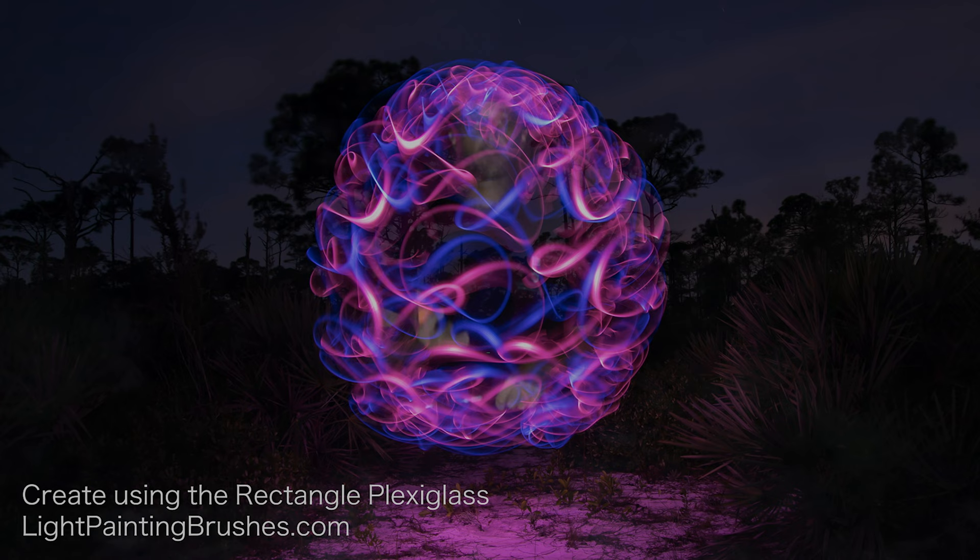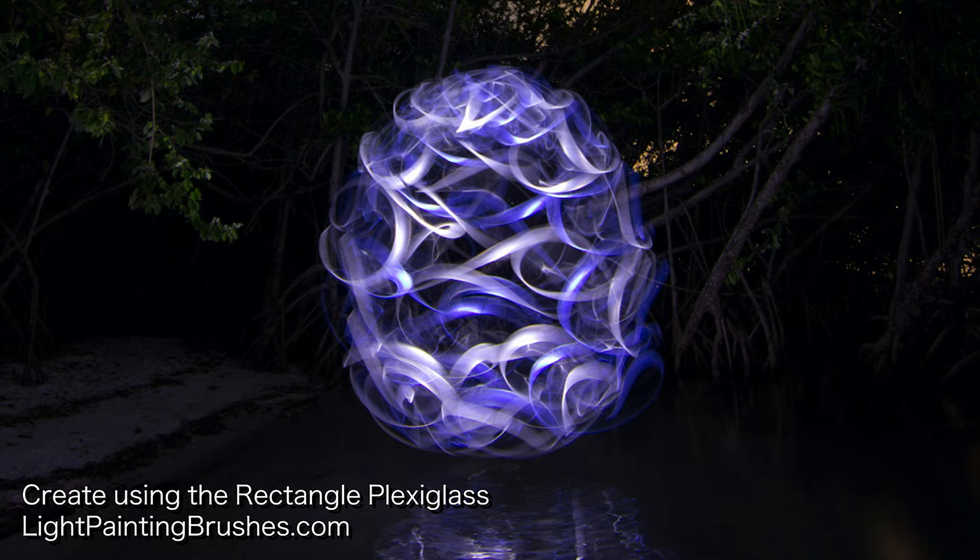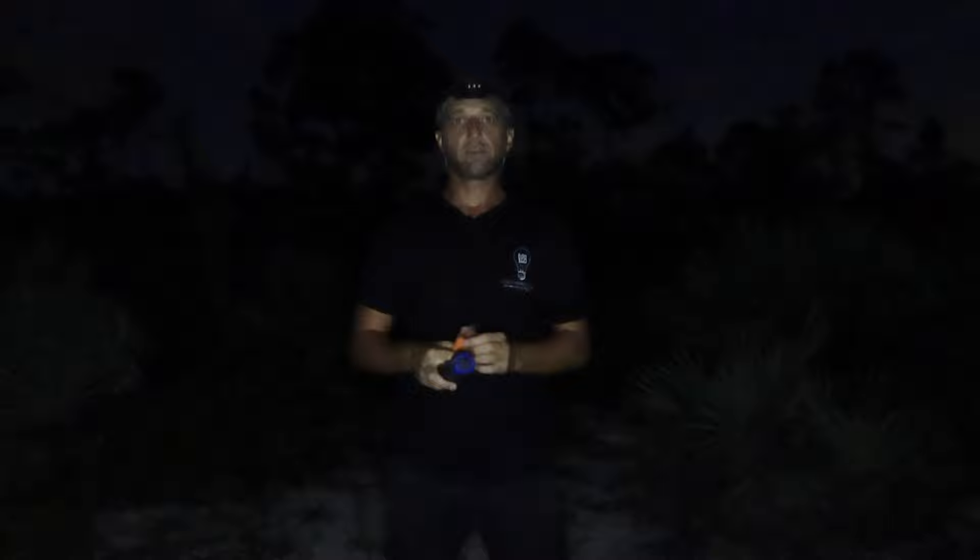It really comes out cool when you're using plexiglass and combining different tools together - you can create some really cool images and orbs. That's when the Fabergé and the super detailed craziness comes into play. I'm going to go ahead and run through one now and show you exactly how I'm creating it. Basically all you're going to do is take the light, turn it on, and just kind of squiggle it around. I'm starting the exposure now.